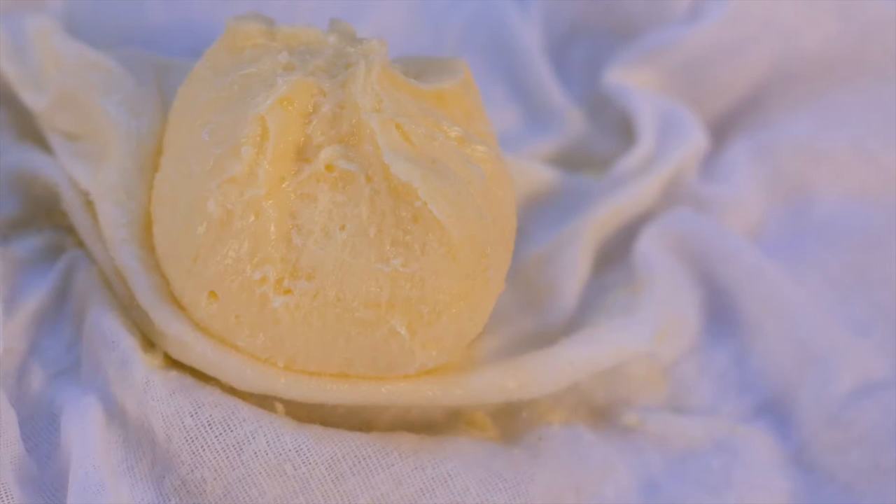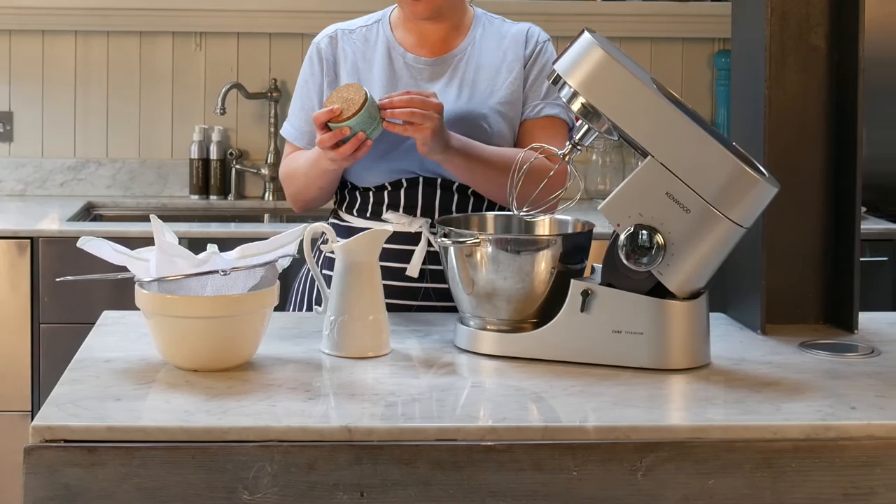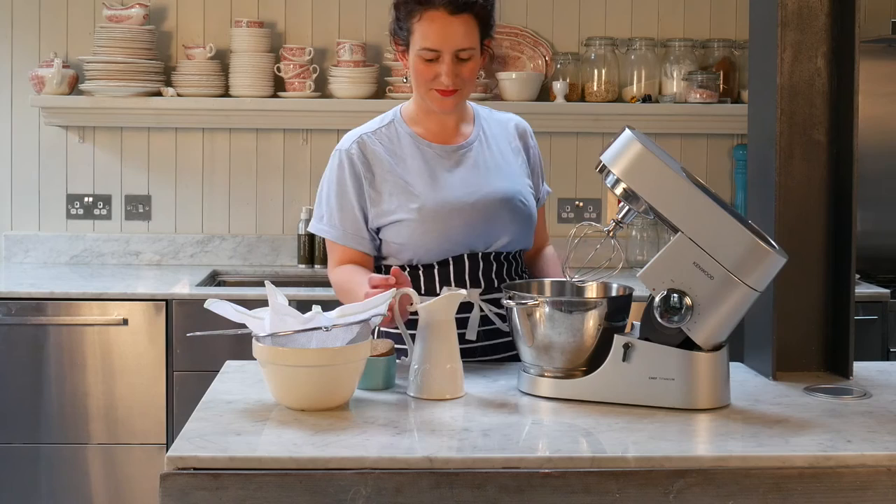To make your own butter, you'll need a mixer or a bowl and an electric whisk, a piece of light cotton, a spoon, a sieve, 200 mils of double cream and some sea salt.